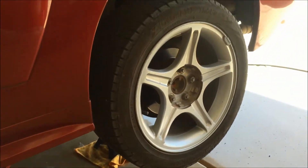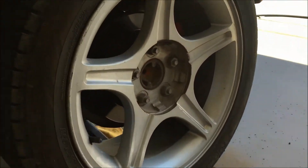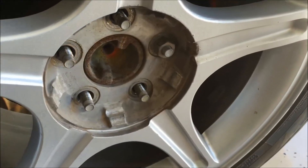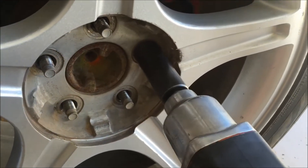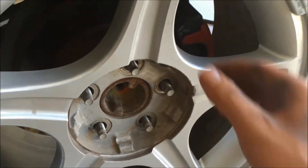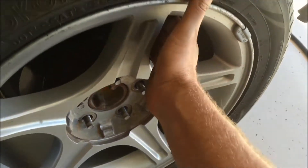Once the rear wheels are in the air, you can continue to take those lug nuts off. With all the lug nuts off, go ahead and just pull the wheel straight back to remove it.